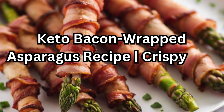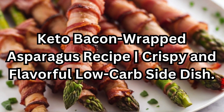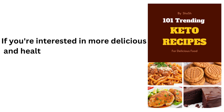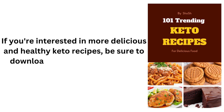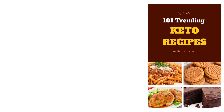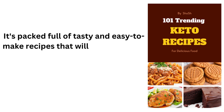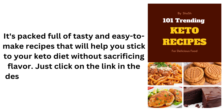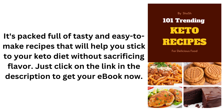Keto Bacon Wrapped Asparagus Recipe: Crispy and Flavorful Low-Carb Side Dish. If you're interested in more delicious and healthy keto recipes, be sure to download our 101 Trending Keto Recipes eBook today. It's packed full of tasty and easy-to-make recipes that will help you stick to your keto diet without sacrificing flavor. Just click on the link in the description to get your eBook now.